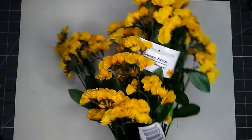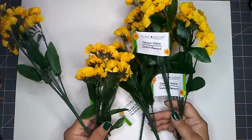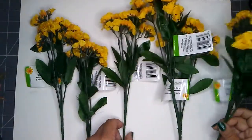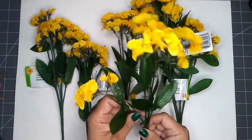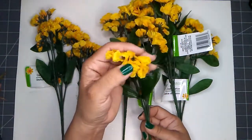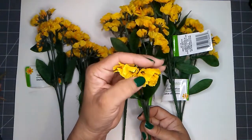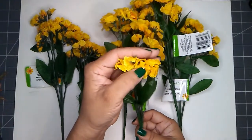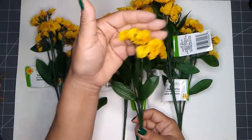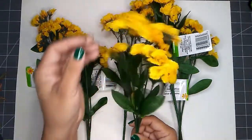And then I also picked some of these up. This is the German statice. I picked up six of these and I picked up the yellow ones. I love the color — it's not really yellow, it's like almost a deep yellow color, almost towards amber. Really cute.